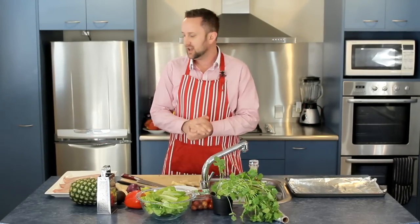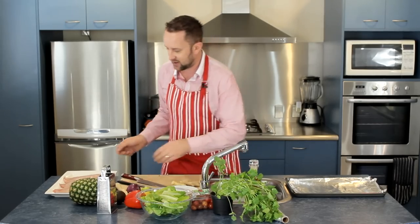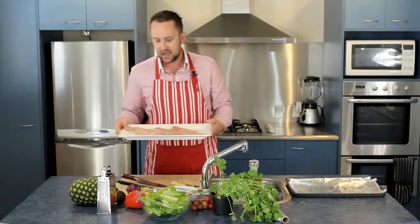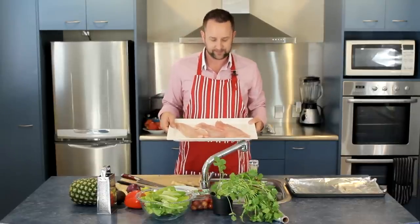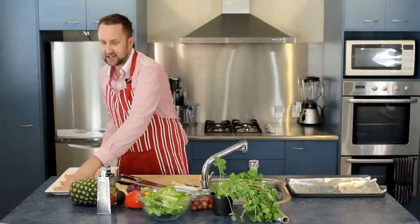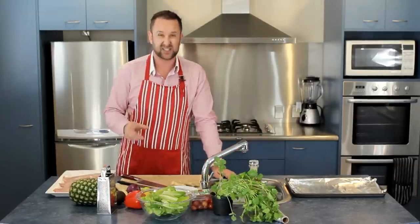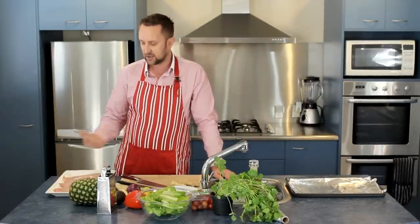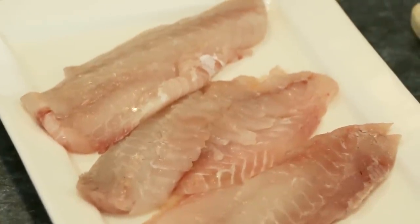Hi and welcome to Yum Paleo. My name is Andrew and today we're going to be doing something a little bit fun with fish. I've got three fairly large fillets of snapper and I'm aiming to cook this for around six people. Since the fillets are rather large, I'm going to cut them in half and feed around five to six people.